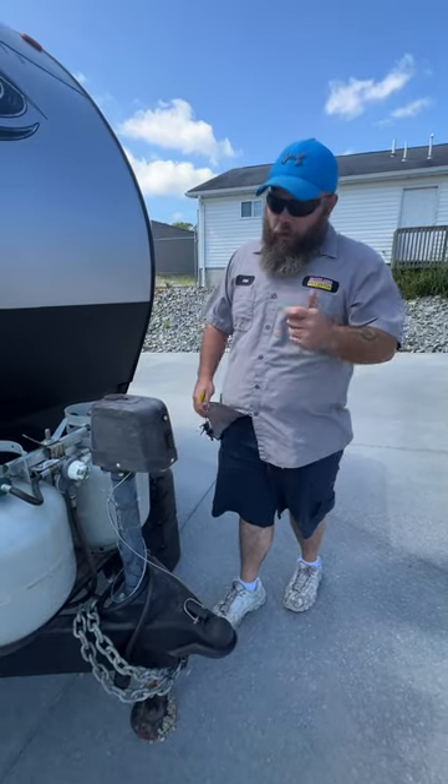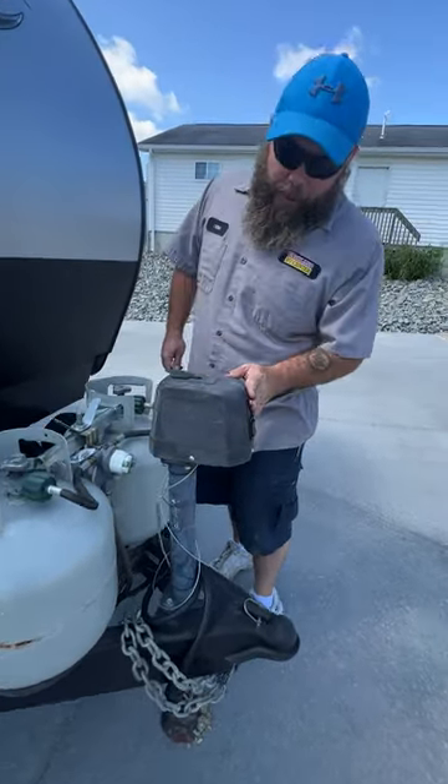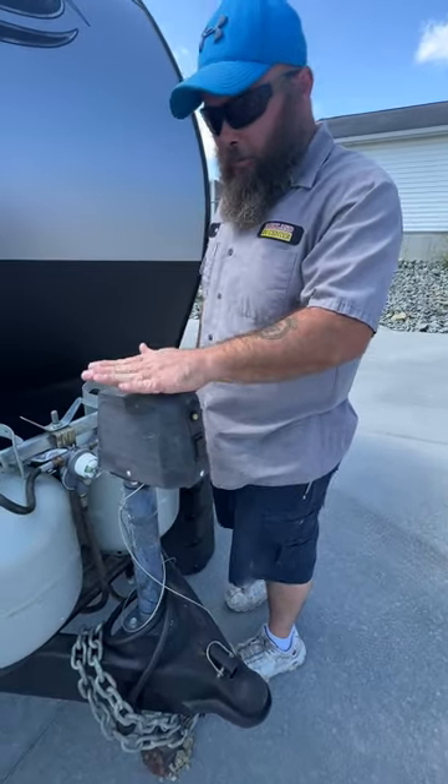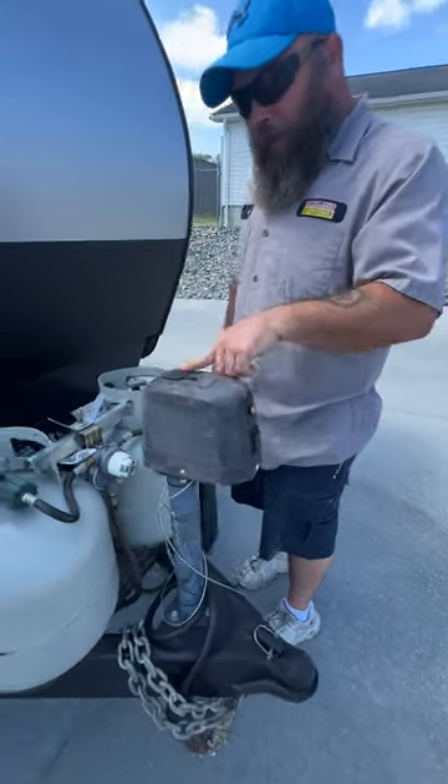Once you're good side to side and front to back, lower your stabilizer jacks, which are located on each corner of the camper. They take a three-quarter socket — I recommend putting it on a drill, it makes it a lot easier. There is a button here for a light, but the light on this one is blown out. It does have a manual crank option as well.